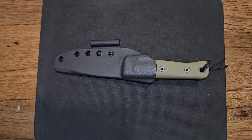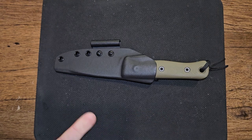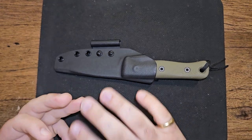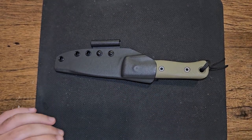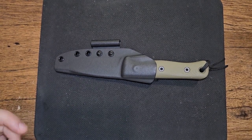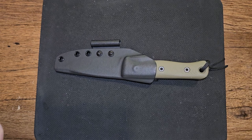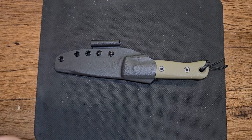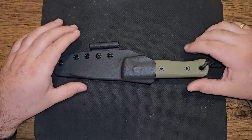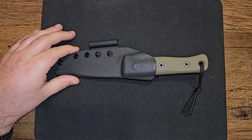I have seen literally nothing but 100% positive reviews, 5 out of 5 star reviews on every website I have searched for this knife. Which is super weird as far as knives go — there's always a 4 or 3 star review. I have not found a single negative review or even an 'I wish they would have done this differently.'